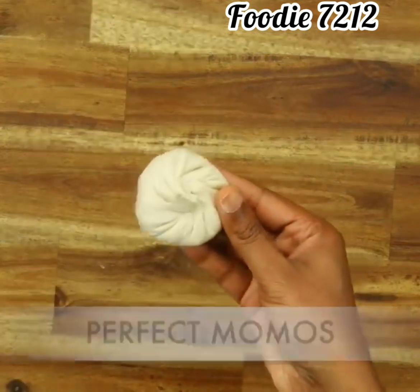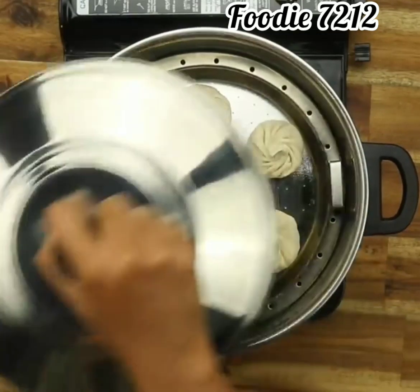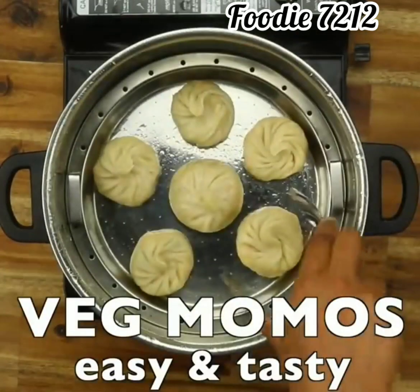Perfect momos is ready. Place in steamer and steam for 30 minutes. Veg momos is ready.